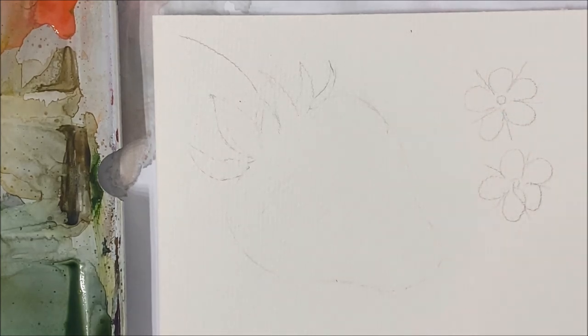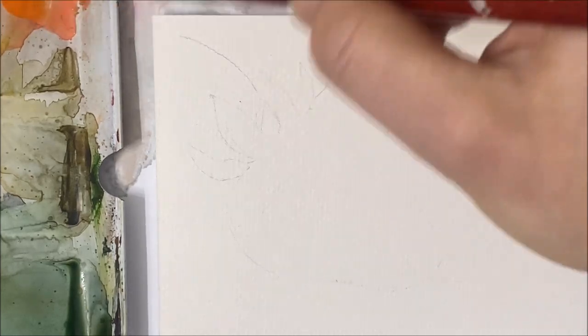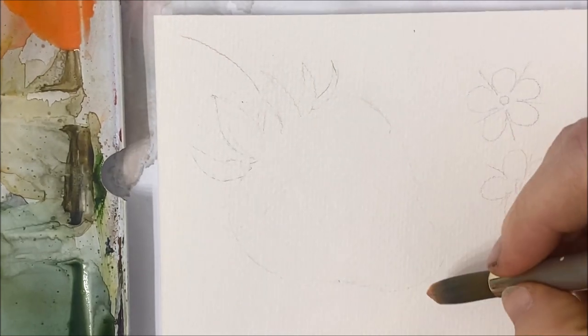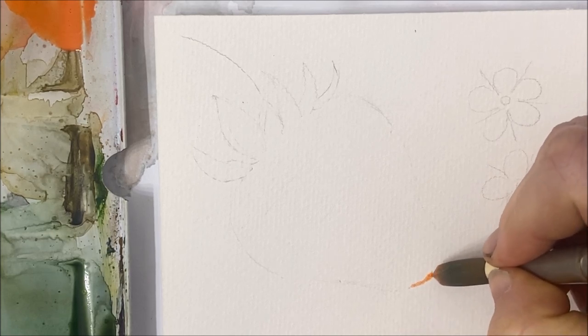You're going to pick up that orange watercolor, and you can water it down so it's not super intense. And you're just going to paint the tip.